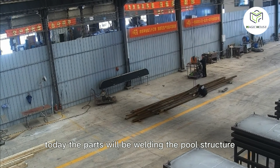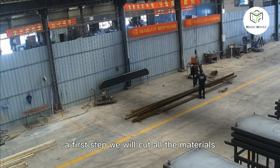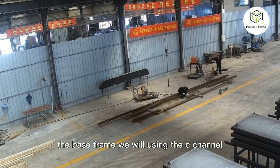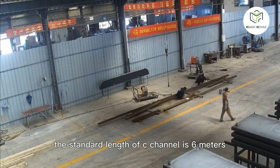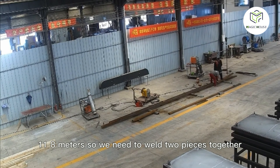Our process will have five parts. Today, we will be welding the pool structure. First step, we will cut all the materials. The base frame uses steel channel, which is strong and commonly used in construction. The standard length of steel channel is 6 meters, but the pool length requires 11.8 meters.